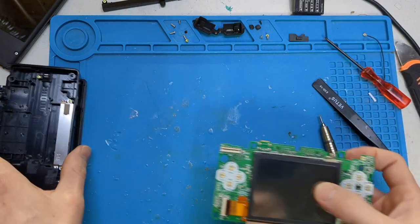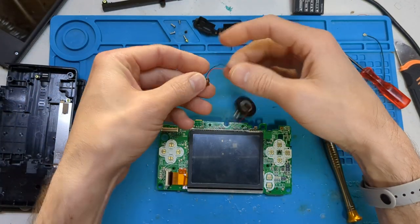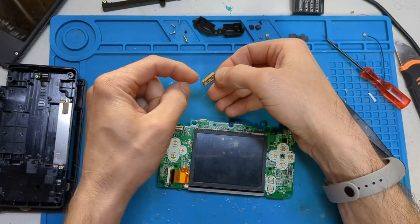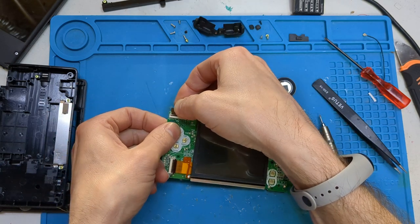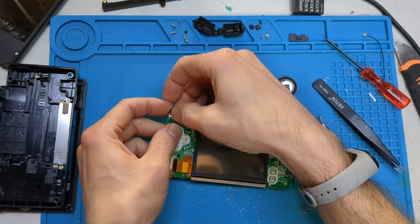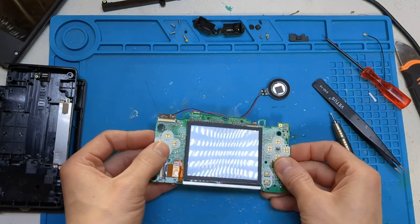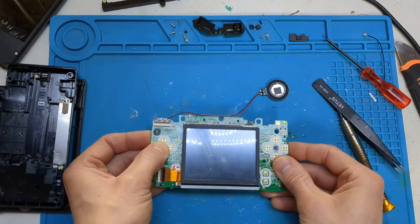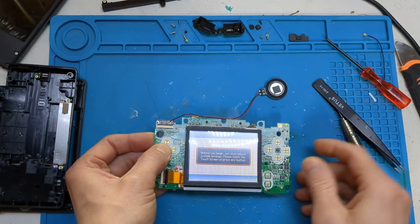Now we're going to go back to the main board and install our solderless macro mod. You want to have the silver side up and the gold side down, similar to the way that the screen was installed. Push it in, make sure it goes all the way in — you'll see it just nicely fit. Then we're going to give it a test to make sure we have installed it correctly. Test your speaker out as well.